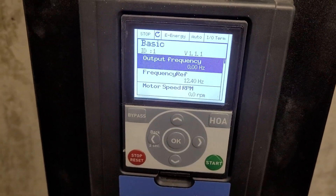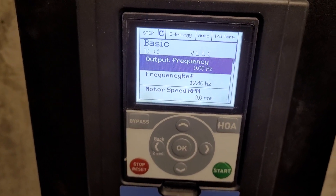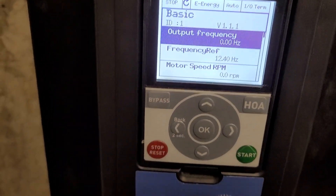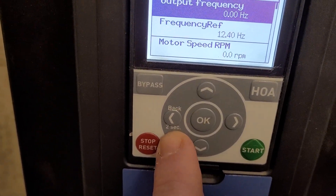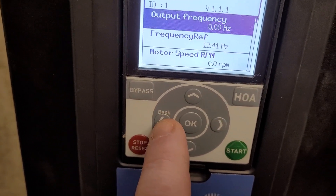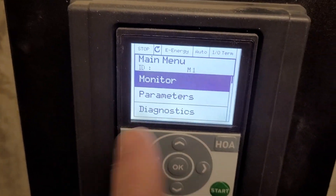We have here, we are showing our basic display screen — this is the basic monitor screen, basically what you're going to see when you power the drive up. What we're going to do is press and hold this little button here for a couple of seconds, and that will take us back to our menu, and it populates here.